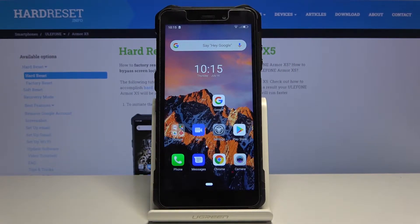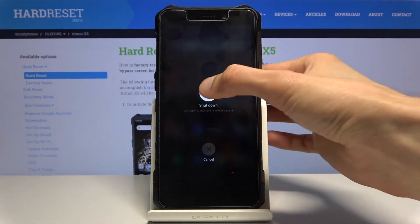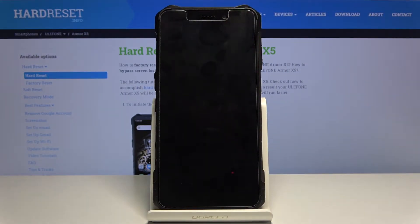Welcome, and this is the Eulophone Armor X5. Today I'll show you how to put the device into factory mode. To get started, hold the power key and simply select shutdown, then wait for the device to power off.